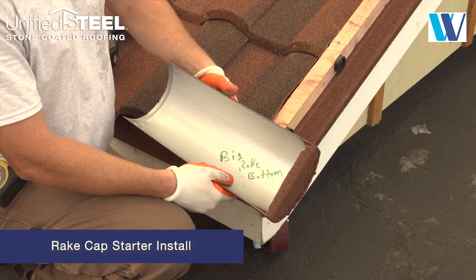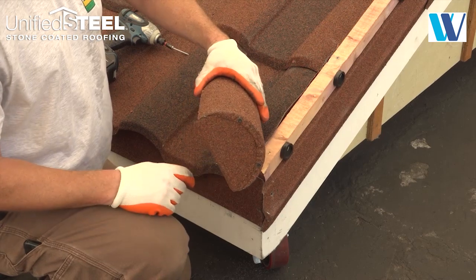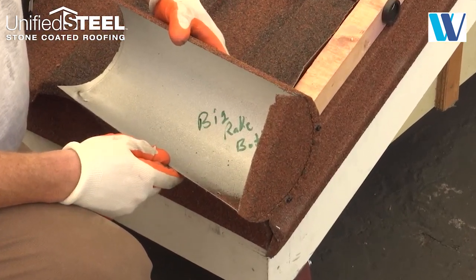Insert the end disc inside the end of the mission cap and secure with stitch screws. Fold the end back into the cap, creating a two-dimensional end cap.